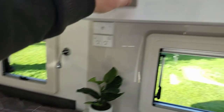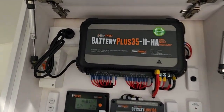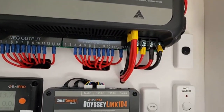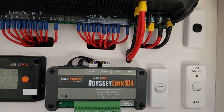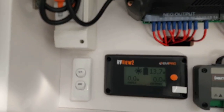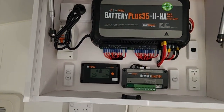Moving on to the battery system: we've got a BM Pro Battery Plus 35 2HA lithium battery charging system complete with the Bluetooth Odyssey Link 104 and the RV View 2 battery and water gauge system. All your isolation switches are there in just one compact cupboard, really easy to get access to if you ever have a problem.